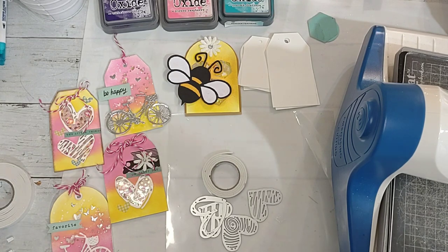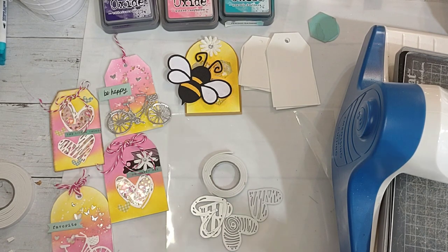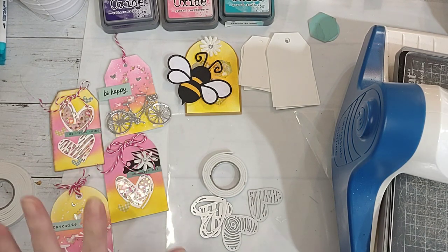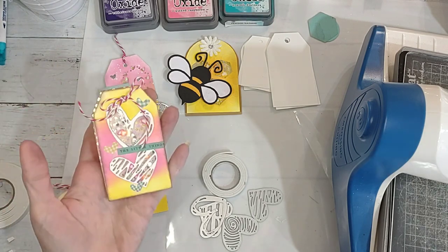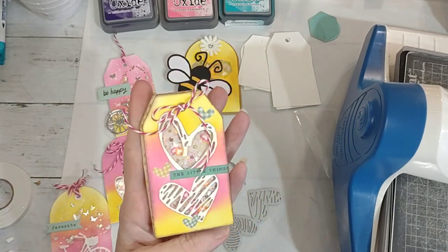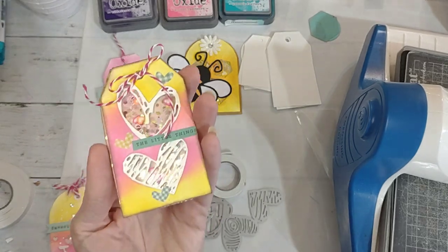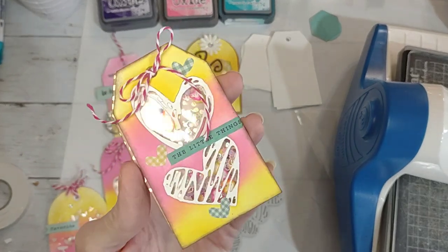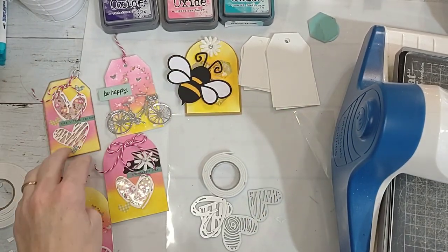Howdy y'all, it's Shannon from Creative Chaos in Tennessee. Today I'm going to show you something that's not entirely new — I showed you something like this a week or so ago doing the circle shakers. But I started making tags because several people asked me about them, and I decided to turn one into a shaker, and it kind of spiraled from there. These are just the absolute cutest and super easy to make.